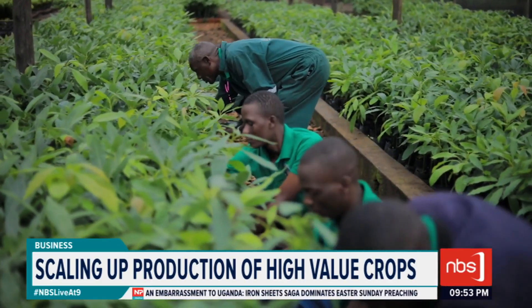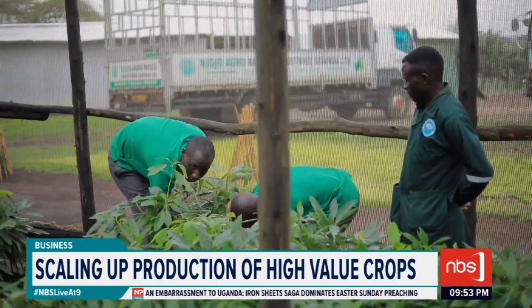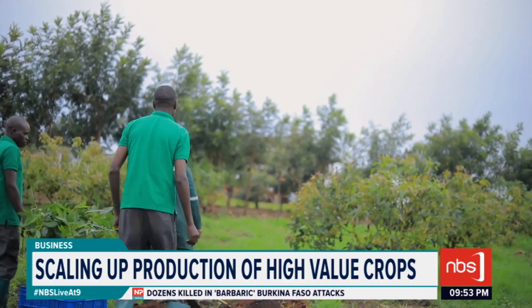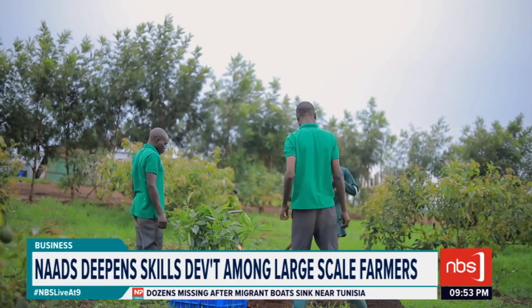Today we are going to look into the agronomical practices of Haas avocado, and more specifically how to transplant the seedling into the garden. We spoke to Omodim Gerald, an agronomist. He explains digging the hole for planting and soil handling.